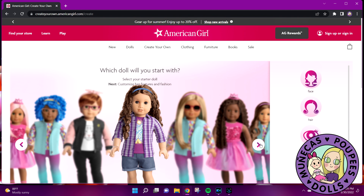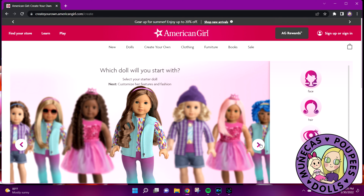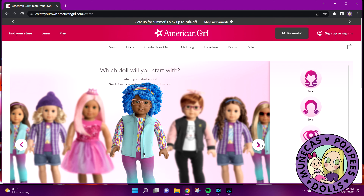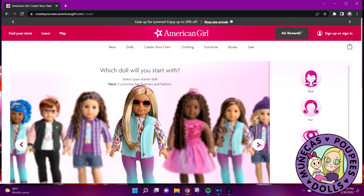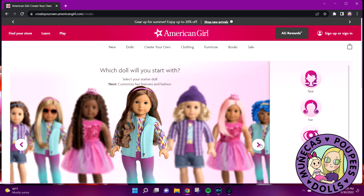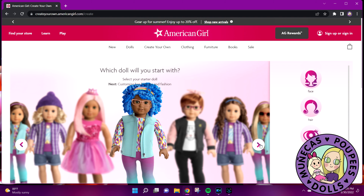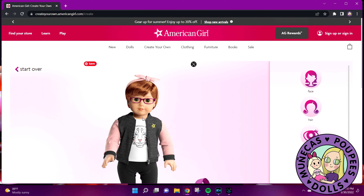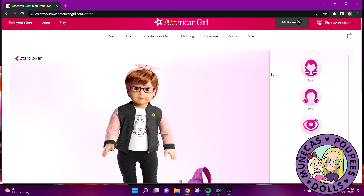My friend Lindsey and her daughter Avery and I all decided that I'm probably the classic mold — actually, I'm probably the Joss mold, but the Joss mold is not available here. We've got the classic, the Sonali, the Jess, another Sonali, and the Marisol mold. So they don't have the Joss mold here. I'm just going to start with this one and we're going to totally change everything about it.